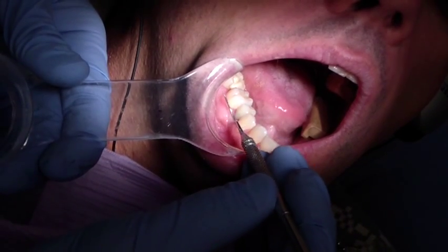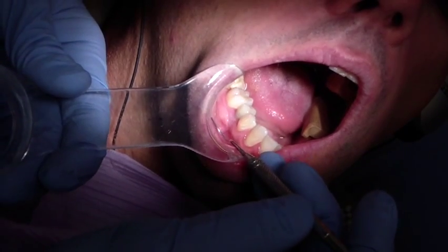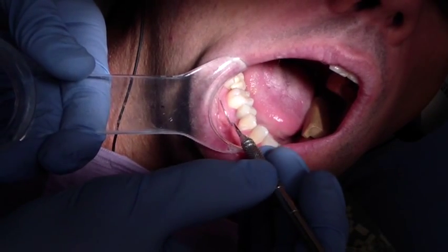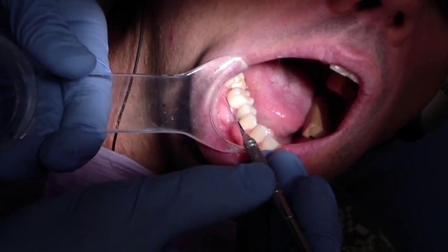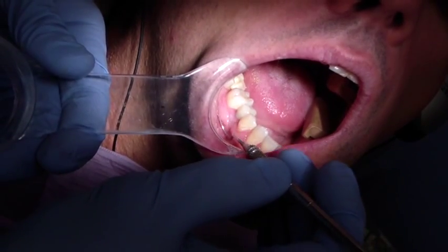Before, the buccal mucosa was all the way to the crown. What we did was called a free CT graft — a free connective tissue graft. Essentially, we placed connective tissue here, left it open, and we had some keratinized tissue grow on top of it.